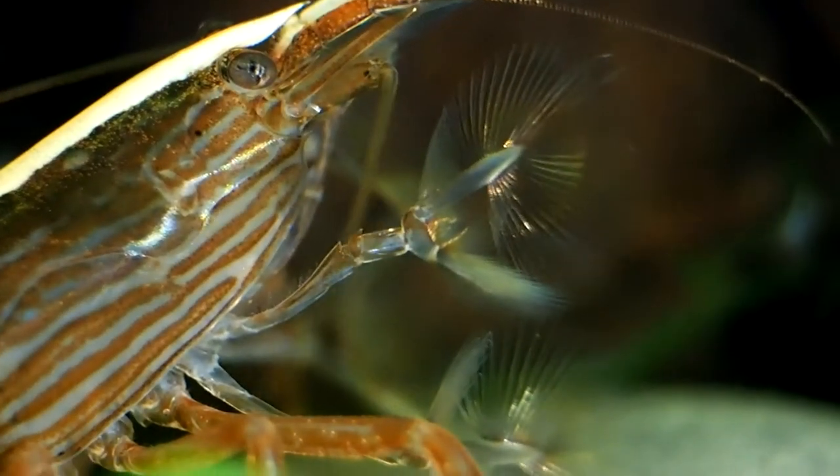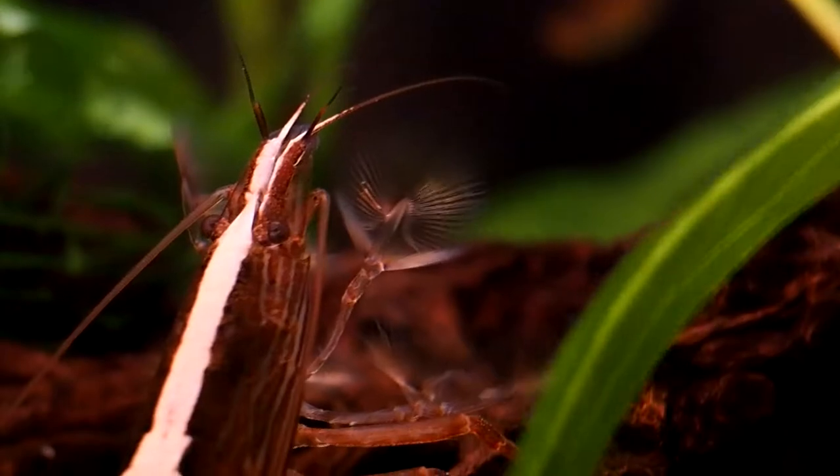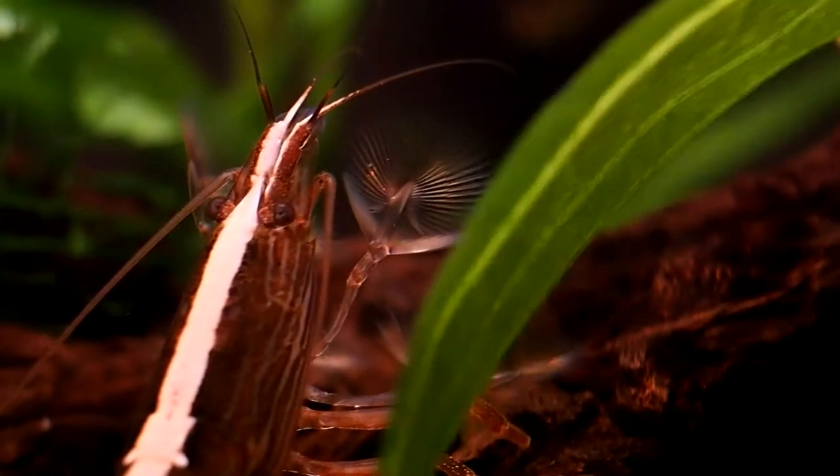The bamboo shrimp is very peaceful, and seems to work in most peaceful community tanks. However, with the way they eat, I would avoid keeping them in very low or no-flow setups. They can be kept together or solo, and don't seem to mind either way.